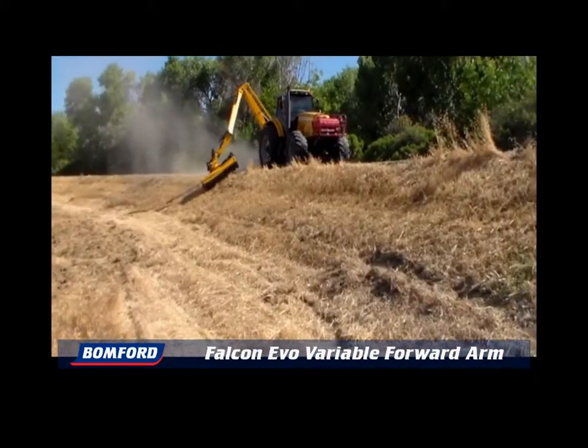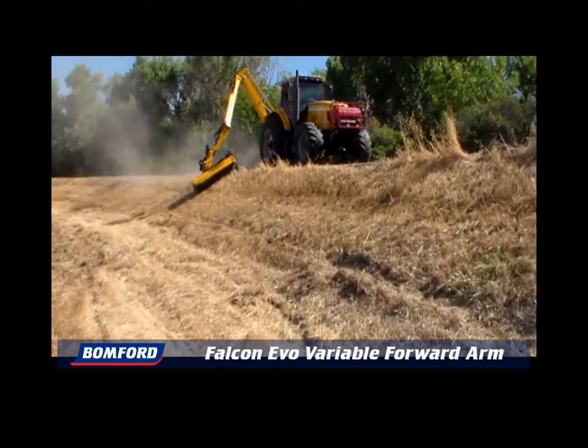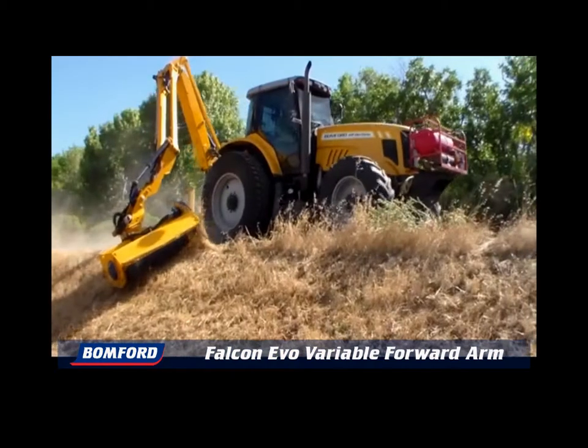The Falcon Evo VFA is inherently more stable than any other mid-mount mower. With most of the weight behind the rear axle, it only needs 225 kilos of wheel weight, whereas mid-mount mowers need 650 kilos or more.